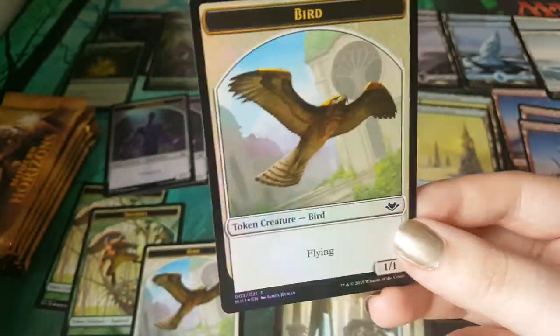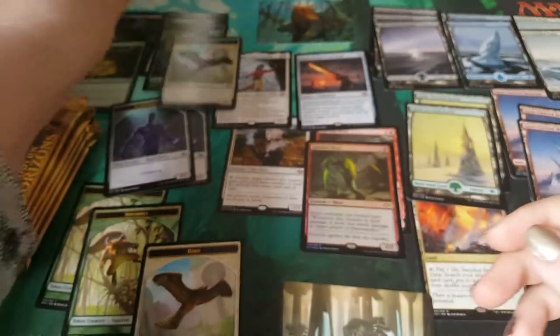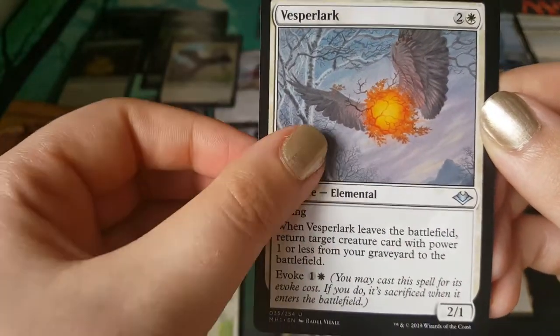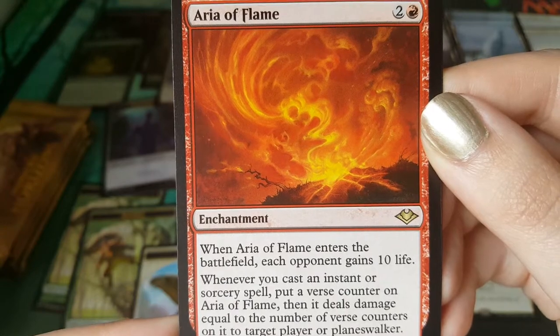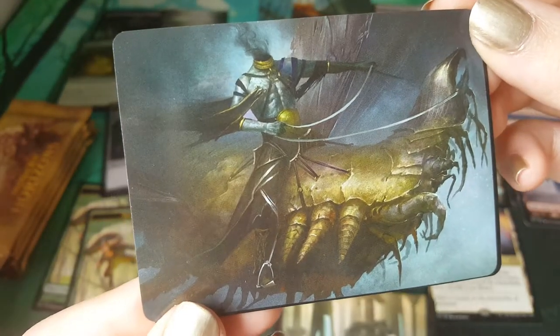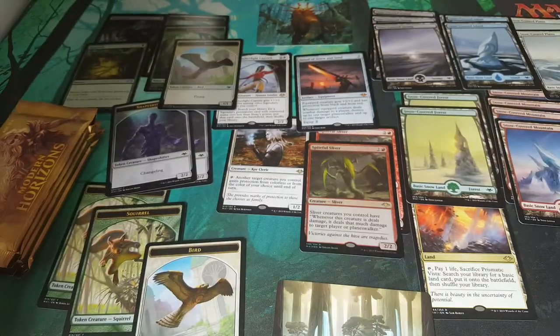Wow, wow, wow — it's the best card out of the set right there! I'm covering up your card with my foil bird. Is that an elephant elemental again? Scale Up — that's a good card, worth having. Vespelonarch. Rotwidow Pack. Aria of Flame. It doesn't deserve too much time. It's horrifying, it's awful — oh no, it's a goblin elemental. See how he flies!